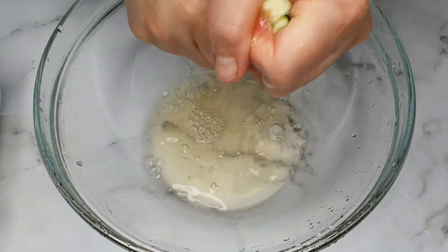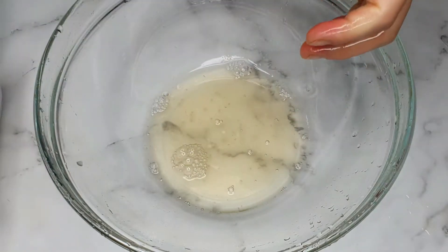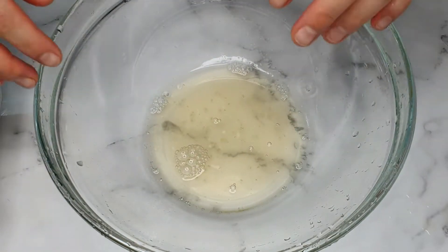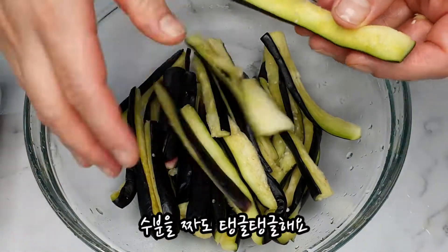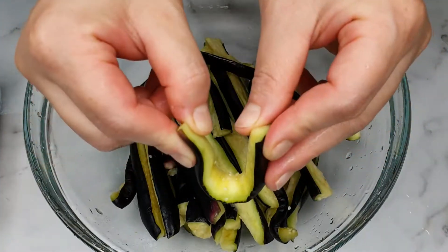Juice. Add milk, add breast — have 3 times. Add the sauce.